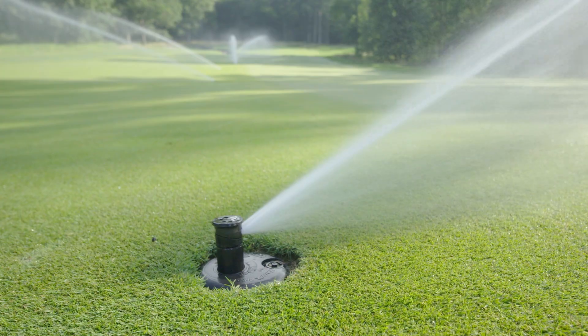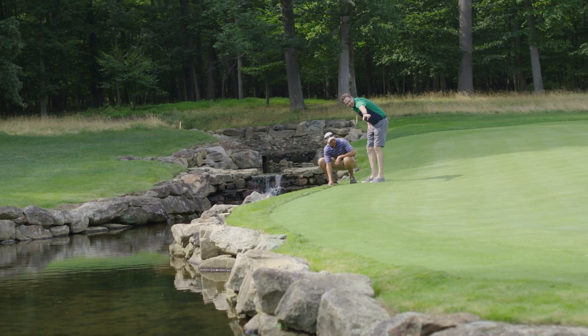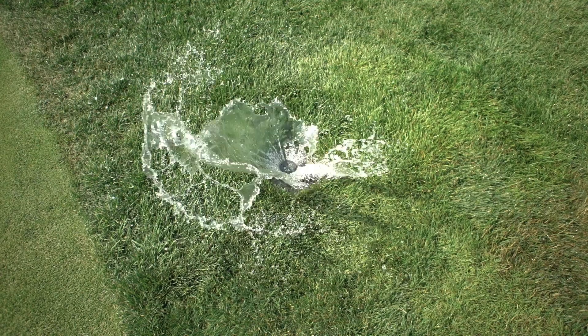The ability to go out and select a number of heads and flip them over to a 360 with a simple turn of a flathead screwdriver — it's allowed us to continue to customize how we water the property. If you're standing near an irrigation head you mainly turn on, chances are you're gonna get some water on your leg.